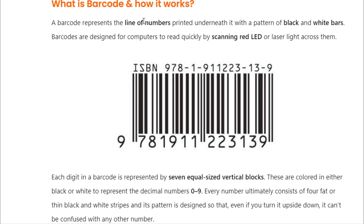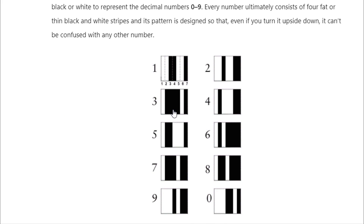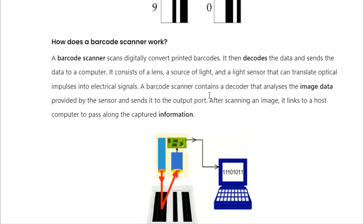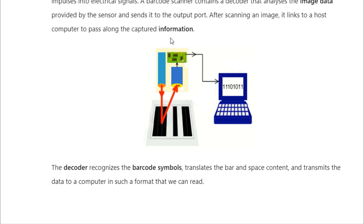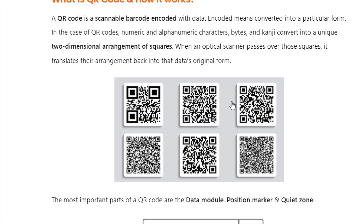Welcome back. So let's learn what a barcode is. A barcode represents a line of numbers printed underneath with a pattern of black and white bars. Barcodes are designed for computers to read quickly by scanning red light or laser light across them. Each digit in a barcode is represented by 7 equal-sized vertical blocks, colored in either black or white to represent the decimal numbers from 0 to 9. Every number consists of 4 black and white stripes, and its pattern is designed so that even if you turned it upside down, it can't be confused with any other number.